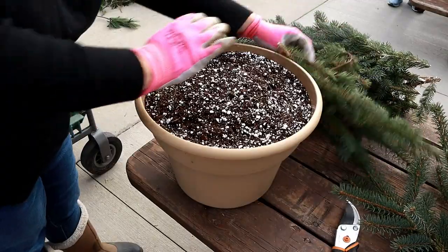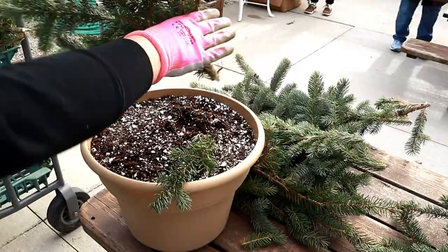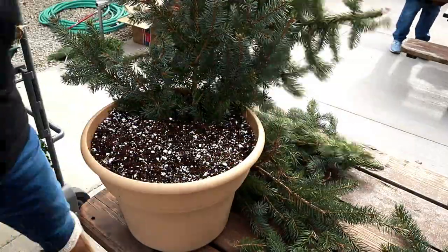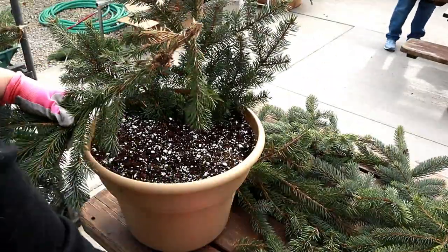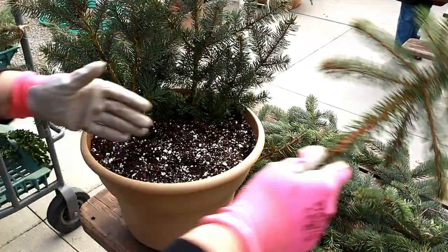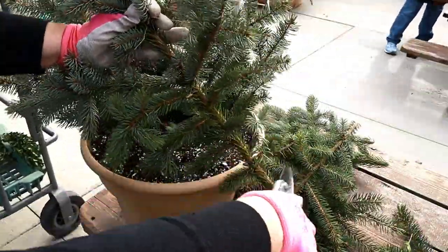It may be best to separate the branches by length in order to see what you have to work with. I begin working with blue spruce. Many evergreen branches have sharp needles, so be sure to don your gloves before starting the project. Start with the largest, most direct and upright branches in the back. This will be the base for what you build from.